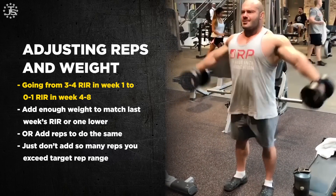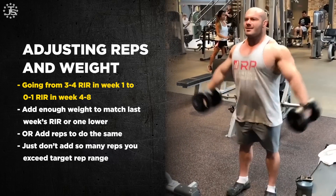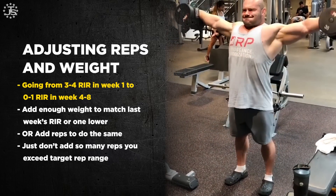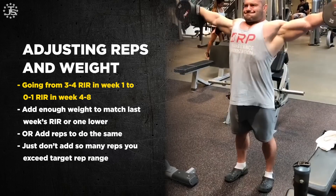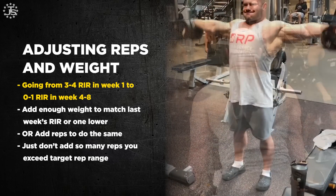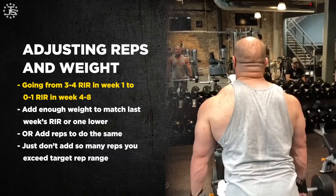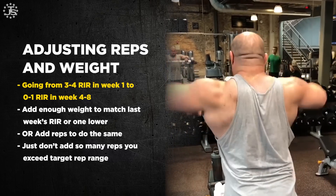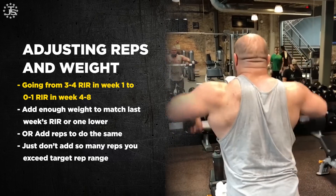We also know that cumulative fatigue expands as we go through a mesocycle — it's going to chase us down eventually. We might as well walk that line with it and make training progressively harder. So the answer for progression is we want our first week to be about three or four reps in reserve, and we want the last week to be zero or one reps in reserve at most. Things get progressively harder over time.